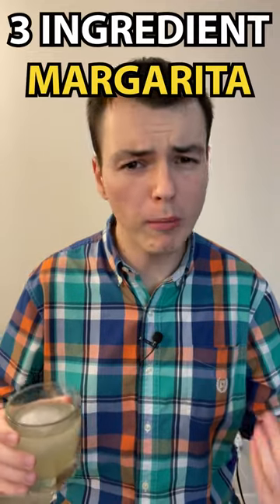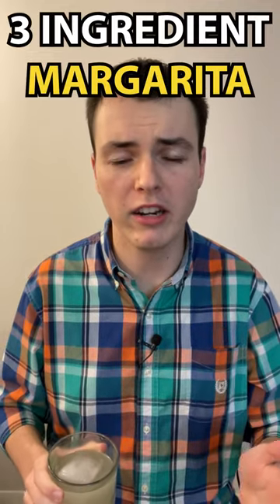Everybody loves margaritas, but so many recipes make them overly complicated and add a lot of sweeteners and other things you just don't need. Here's an easy three-ingredient recipe for a margarita that you can make at home.